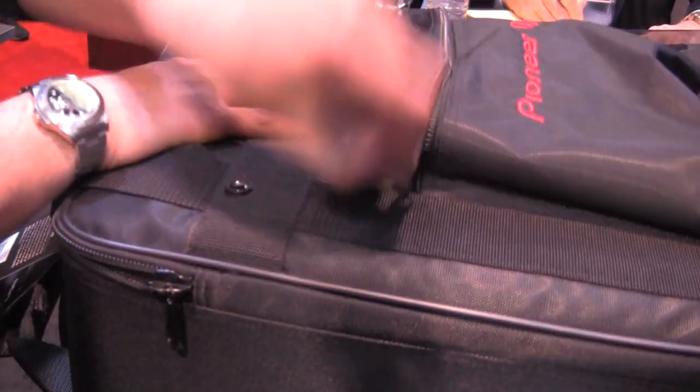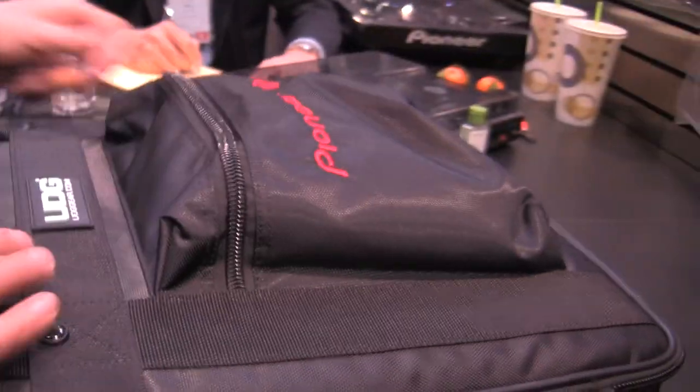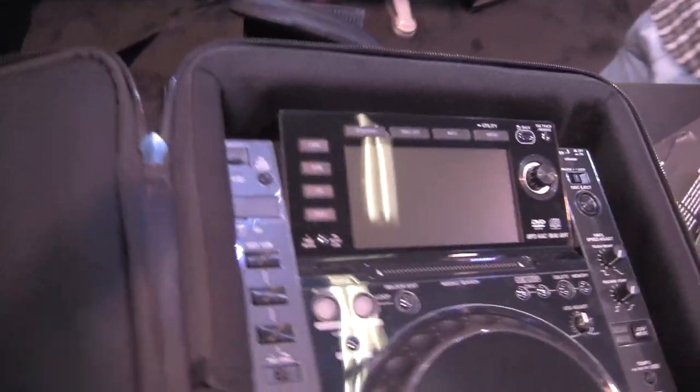We've got an outside pocket here for cables and accessories. And if you open up the unit, we've got a nice CDJ2000 inside here.